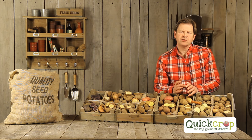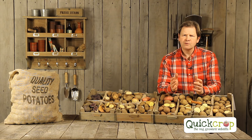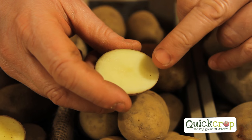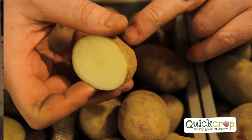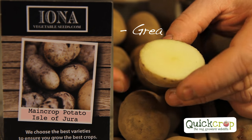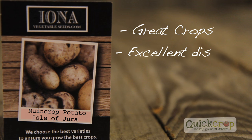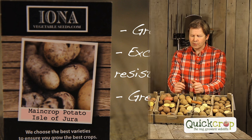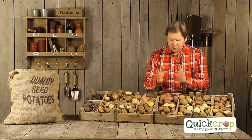Moving on to one of my favourite recent potatoes, the Isle of Dura. It's a little bit more yellow on the inside as you can see. It crops really well, gives great yields, has excellent disease resistance, and a lovely creamy flesh. The thing I particularly like about it is it's a fantastic flavoursome potato, which is very important.